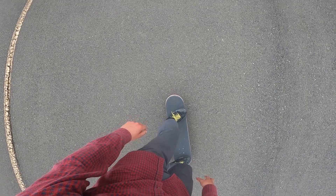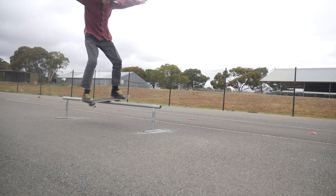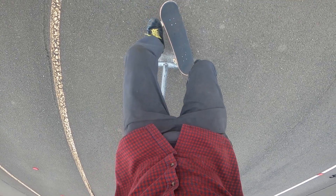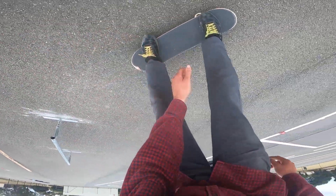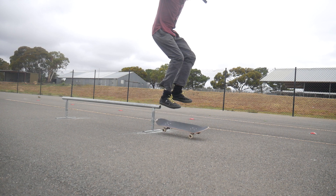Number four is a very similar trick — it's the board slide sex change. It's very similar to the board slide shove-it except now you rotate front side and the board rotates back side. Just like the board slide shove-it I approach this trick with a similar mindset: I like to think of it like a normal board slide but then at the very last second I quickly rotate into fakie.